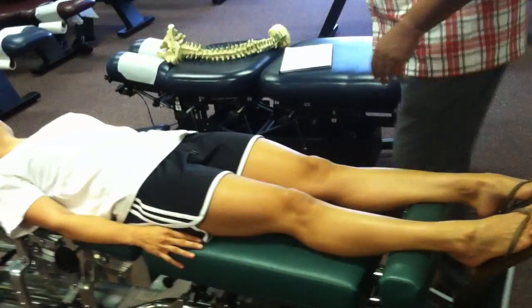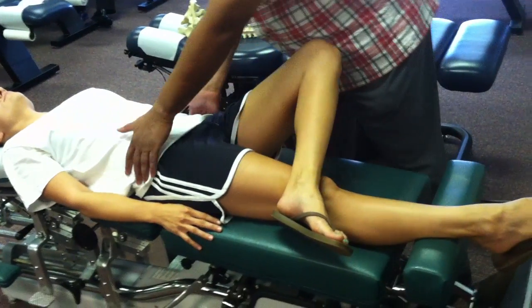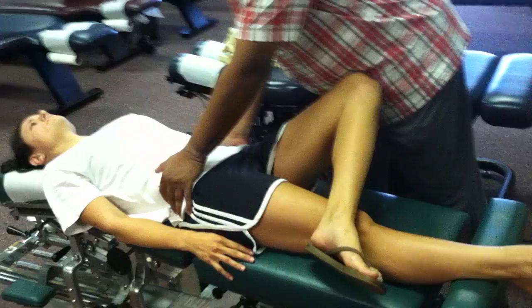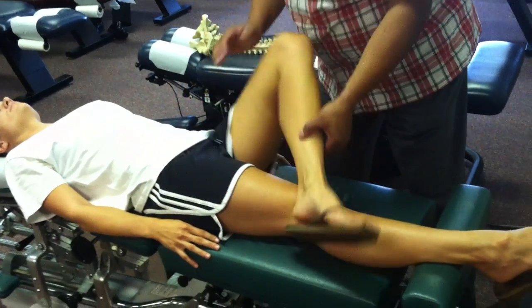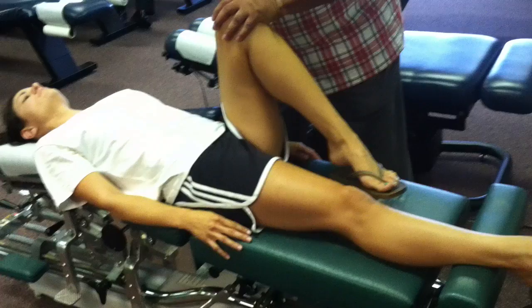Stand on either side for either one of those. If it's EX, we'll do the figure four — set the drop and go straight down, thrust. And if it's IN, we'll lift the foot completely off the table, move it medial, get on the ASIS with the 0.8 and thrust back down the shaft of the leg.